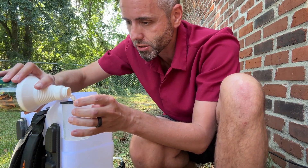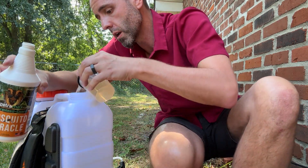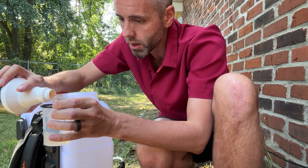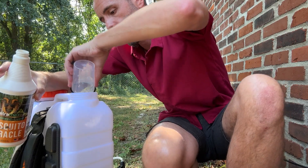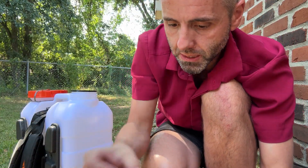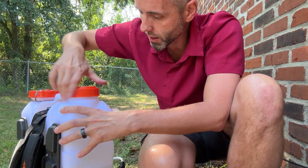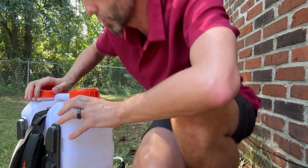Alright let's just do two of these bad boys right here. So that's one — drop that on in — and then number two, just like that. And like I was saying I can just drop that right there. We're going to cap this, and then we're simply going to put the cap on this. And with that gasket it's going to hold everything in there. Super cool, super easy to use.